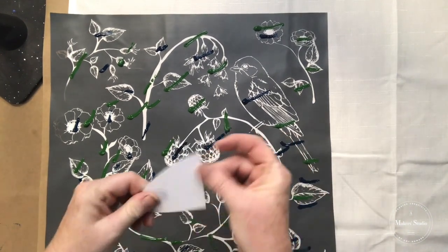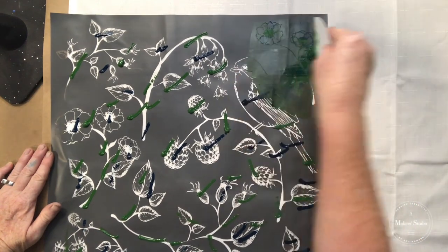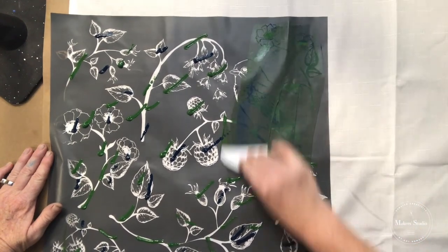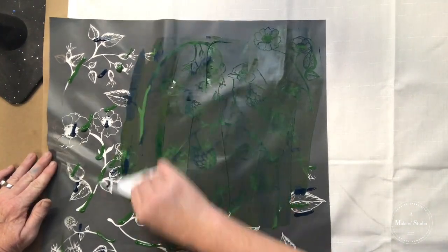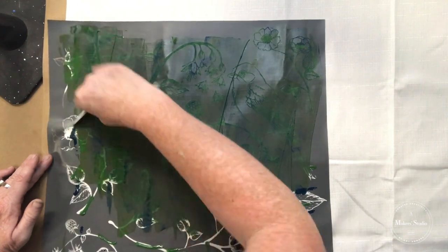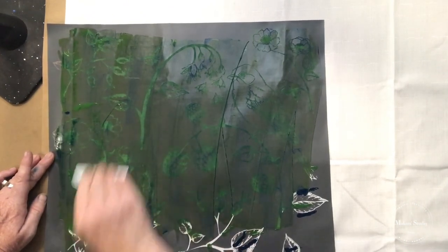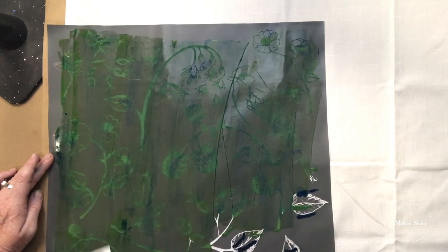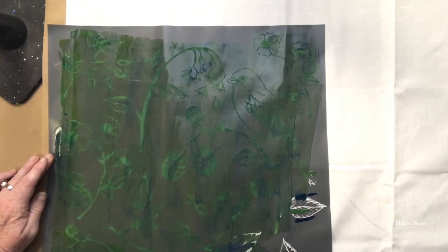I have my squeegee that has a little strip cut off from a smaller project, and I'm just going to pull it down, letting it go, and at the edges I might come in a little bit. I love ink — there are so many things you can do with this ink. You can paint with it, you can stencil with it obviously. It just glides like room temperature butter and goes through these screens so nicely. It can be permanent, so if you are going to be washing these curtains it will probably be okay, but I do usually recommend heat setting it with an iron just to make sure.